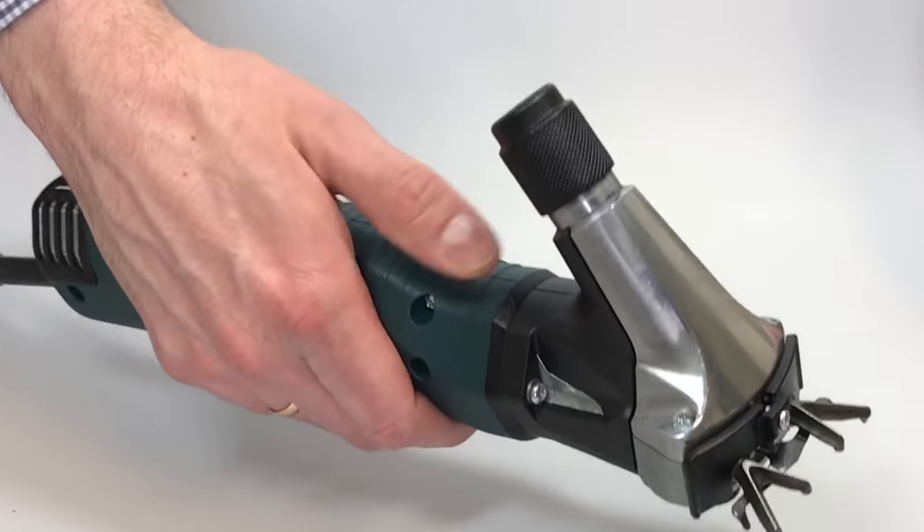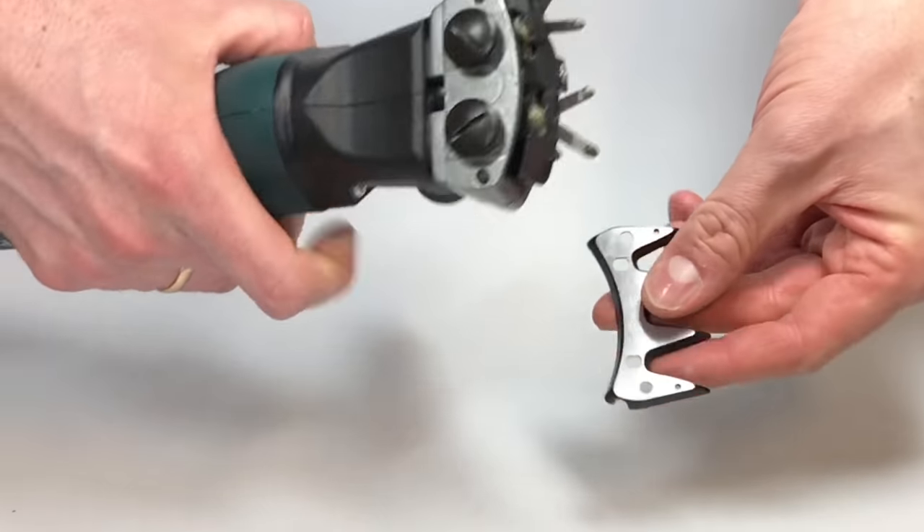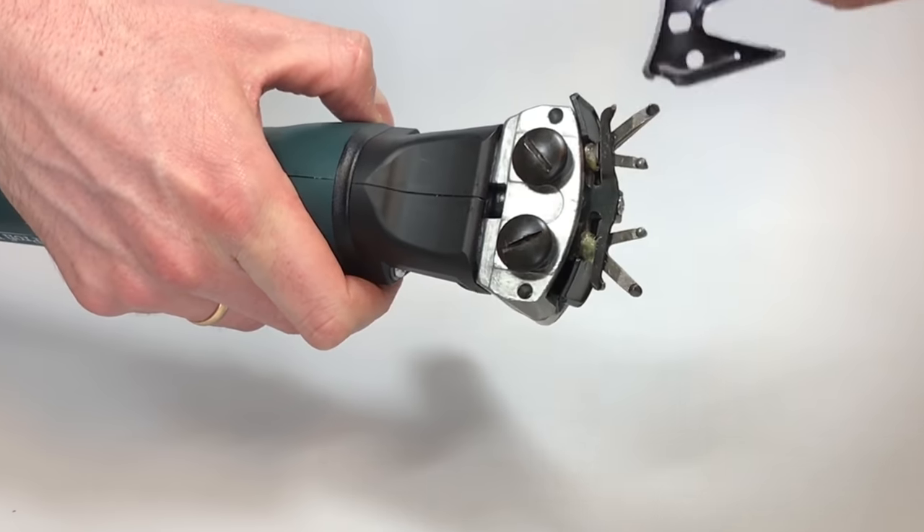Sheep shearing — mounting the blades. While mounting the upper blade, you have to pay attention that the holes in the blades meet the guiding points of the driving carrier.